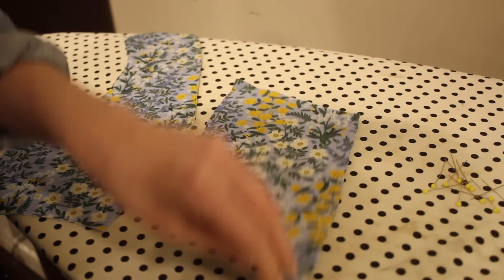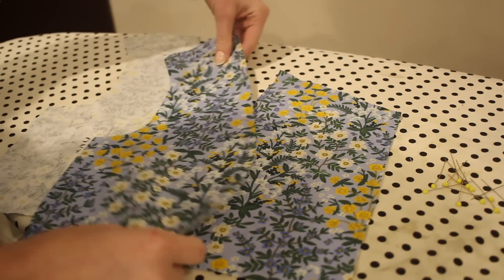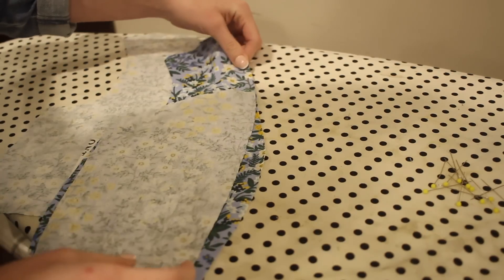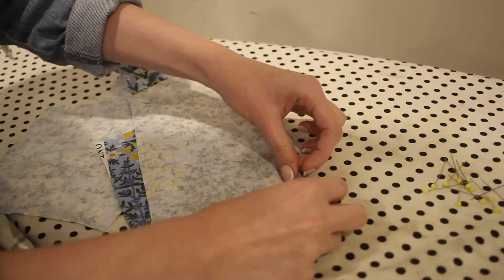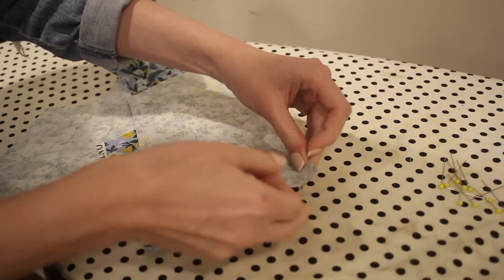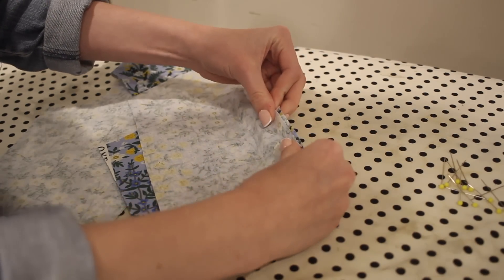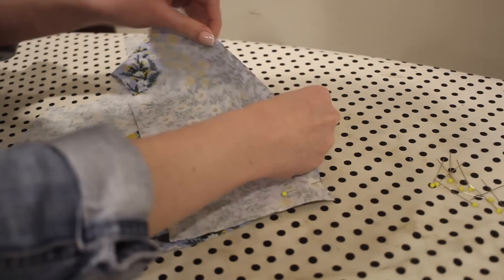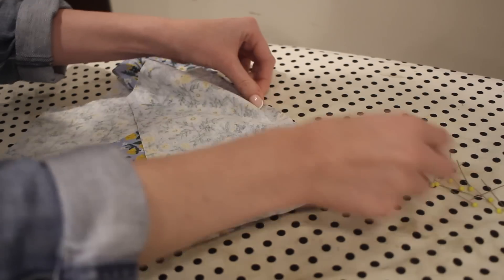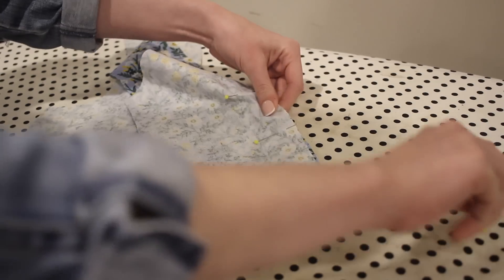With everything cut out it's time to get started on the sewing process. The first thing I'm going to do is assemble all of the front and back panels. Working with the front pieces, I'm going to pin the center front piece to the side piece along that front seam, starting at the bottom because I raised my neckline a little bit. I'll pin this in place and sew it down with a 5/8 of an inch seam allowance.